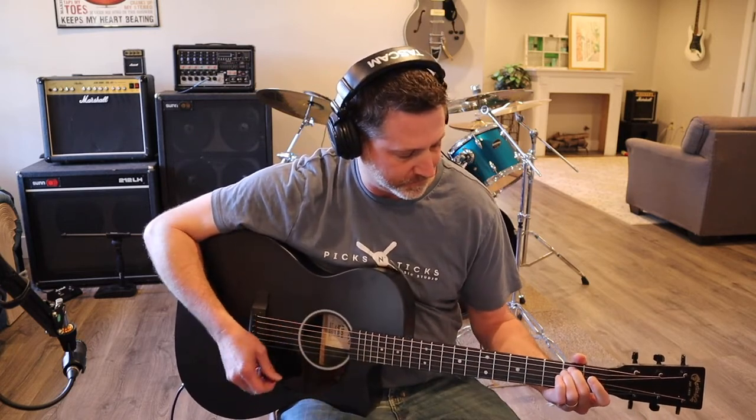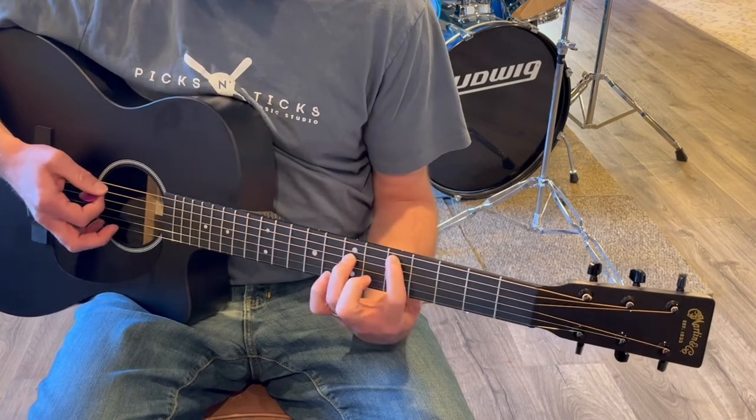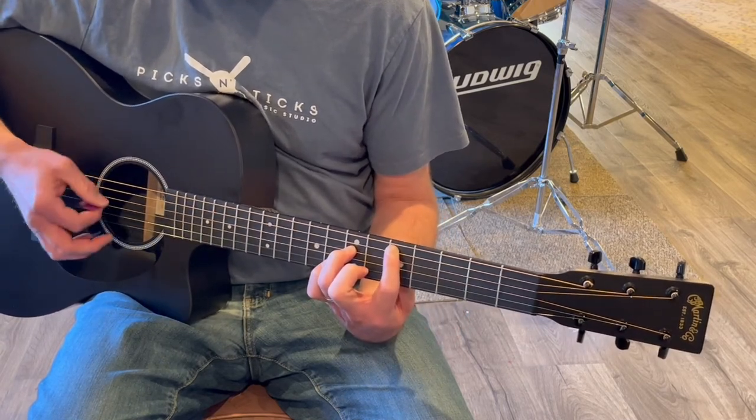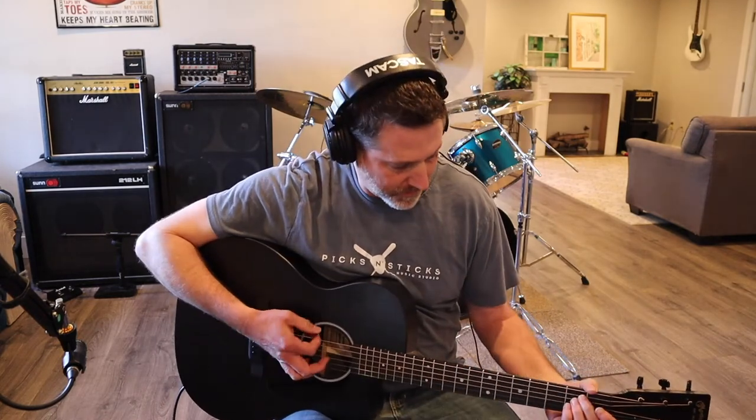You can kind of play around with it and find that little sweet spot. I had the volume all the way up. I've got this plugged into my Focusrite with the instrument setting on, and the gain on the interface is almost zero — it's barely up.